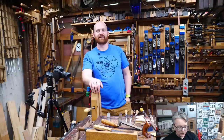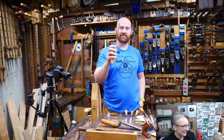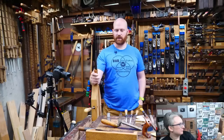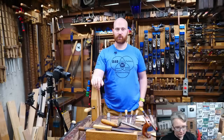Why did no one laugh at the joke about the faulty guillotine? Poor execution. Also, Red Rose Reproductions just came out with a set of plane maker's floats — it's a small run and they're expensive but amazing. If you're ever looking at making planes in the future, go to Red Rose Reproductions and look those up now because they'll be sold out in the next couple weeks.